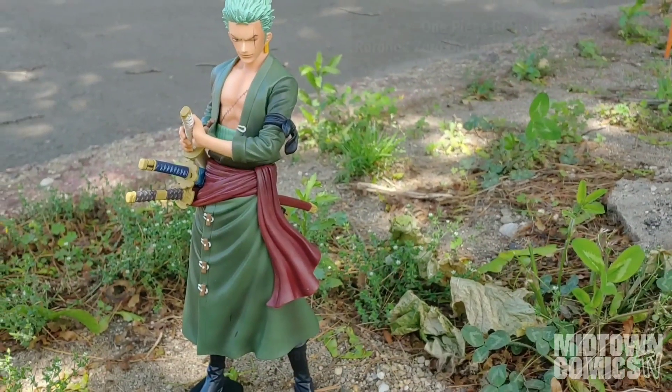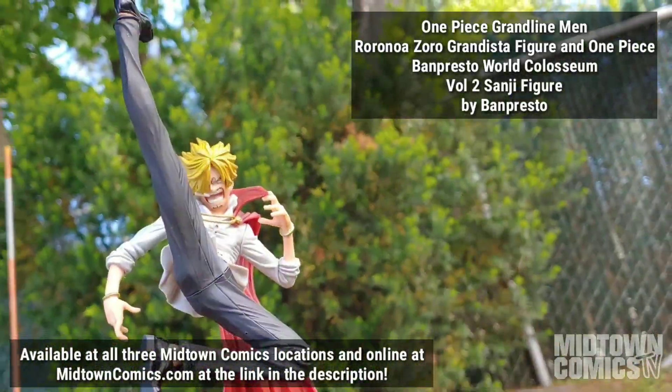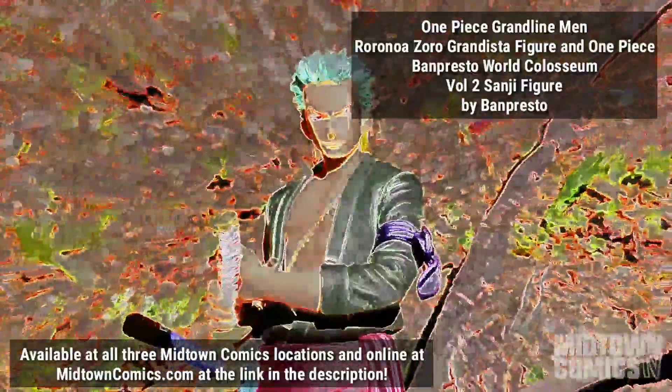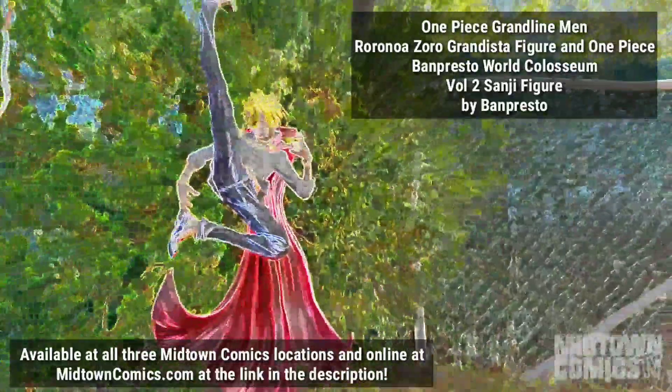Both the One Piece Grand Line Men Rorinorizarro Grandista figure and the One Piece Banpresto World Coliseum Vol. 2 Sanji figure are available at all three Midtown Comics locations and online at MidtownComics.com, linked in the description. So get yours today!